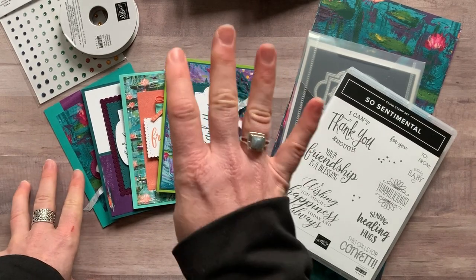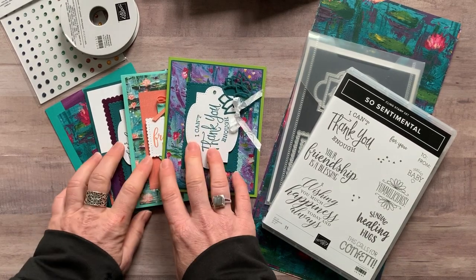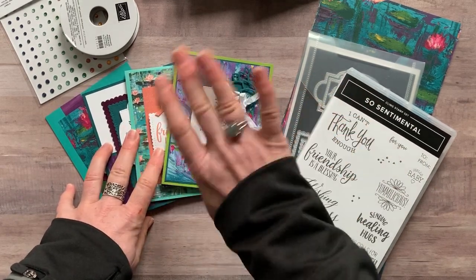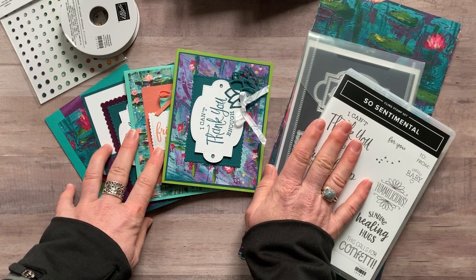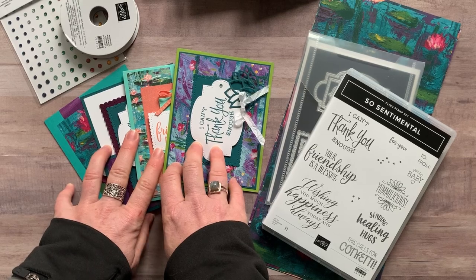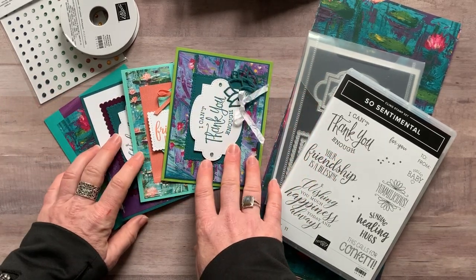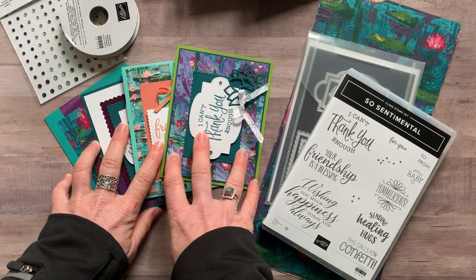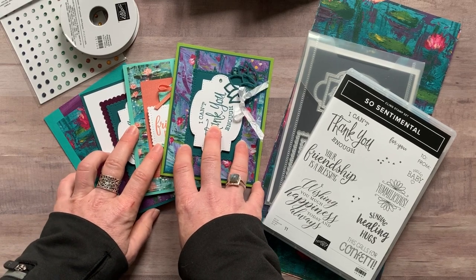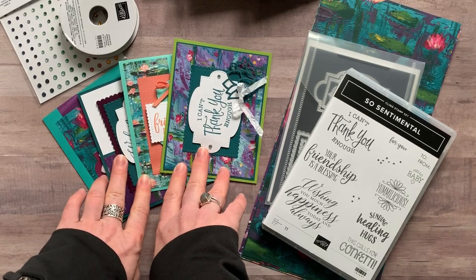Option number four is for anybody in my downline — any of my Ink-Spired Stampers — you can get the make-and-take pieces to make two of each of these cards. You'll want to order your dies and stamp set through your own demo ID to get your demo discount. Option number four is $12 for the make-and-take pieces. If you're not already an Ink-Spired Stamper, go ahead and get that starter kit, and then you can get these cute to-go kits from me every single month for just $12. My Ink-Spired Stampers also get the PDF tutorial for free every single month.